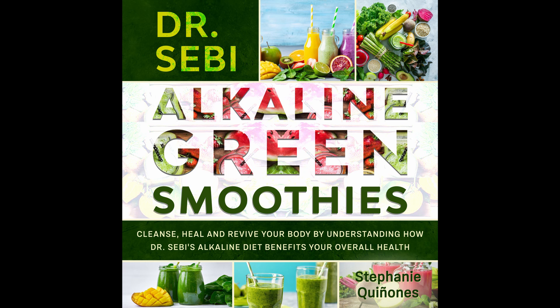Grapefruit Smoothie. Grapefruits keep you full for long and this refreshing smoothie is enjoyable to taste. Prep time: 5 minutes. Cook time: 1 minute. Serves: 1.